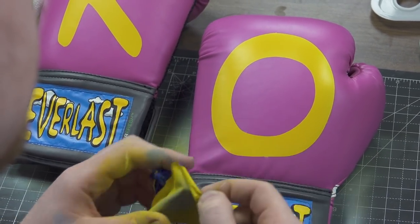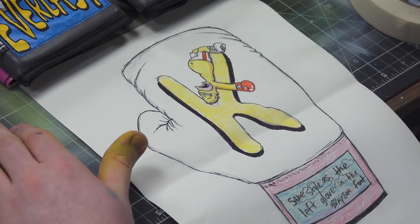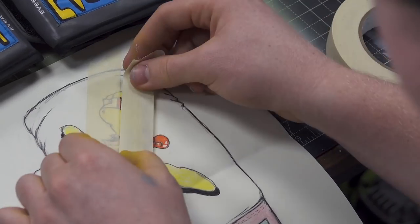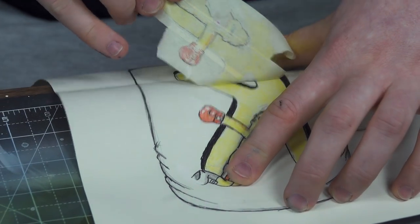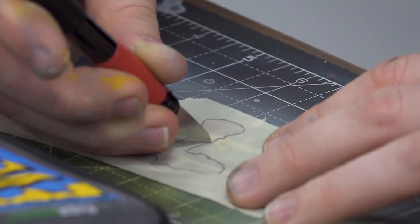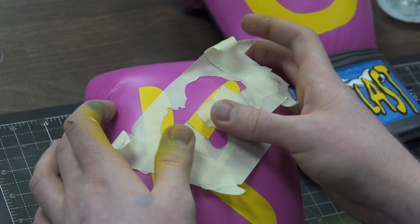Next I'm going to make my own stencil, and by doing that I'm going to use masking tape. There are other ways you can do it, but this is the way I prefer. This is my sketch I did before I came here to Angelus. I'm going to lay the masking tape down, trace it over with a pencil, and then cut it out with an exacto knife. I'm going to do a base coat of Homer in white, and then after that I'm going to freehand the rest.